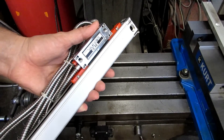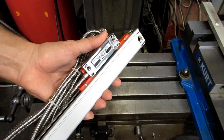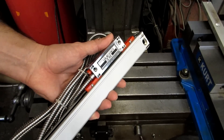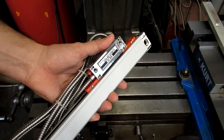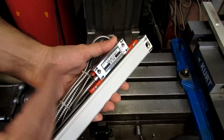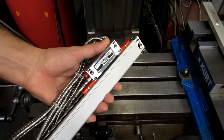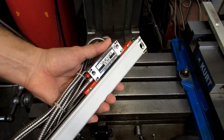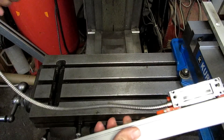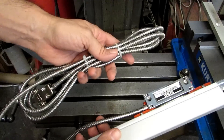Your placement is also going to depend a lot on the actual features of the machine — the placement of table locks, oil ports, oil lines if you have a one-shot oiler. In my case I have a power feed on the knee, so I'm putting my Z-axis scale on the left-hand side of the knee because I've already got my limit switch on the right-hand side and I don't want to have to relocate it. You're also going to have to be concerned with where this cable goes — you want to make sure that it's not going to get trapped by part of the machine and crimped or cut off.